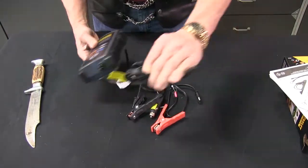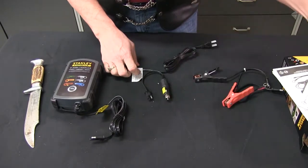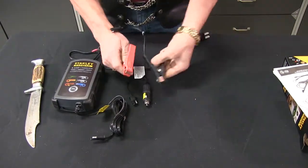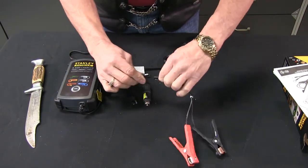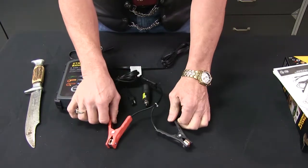So what do we have now? Looks like we've got different ways to hook up your battery. Right here we've got the clamps — positive and negative clamps. They're going to go into the bottom of this, or they'll go into this cord. Plug it in and then you can hook it up to your battery.